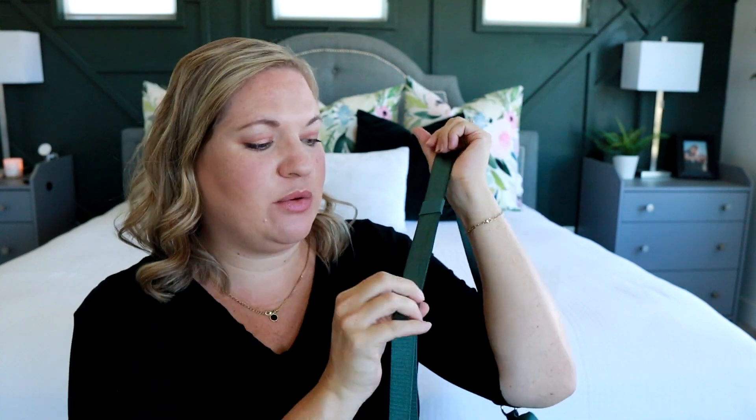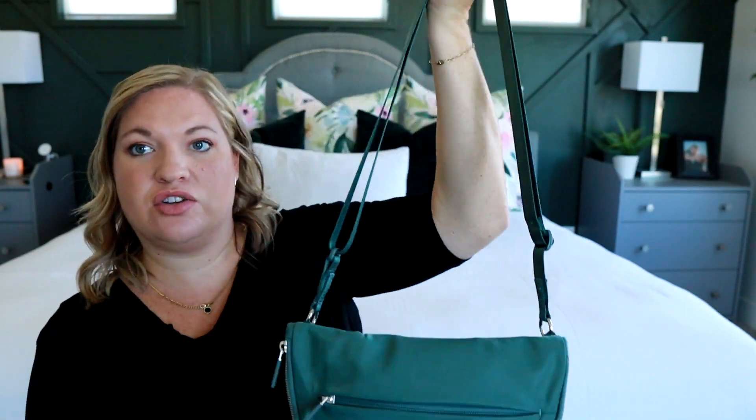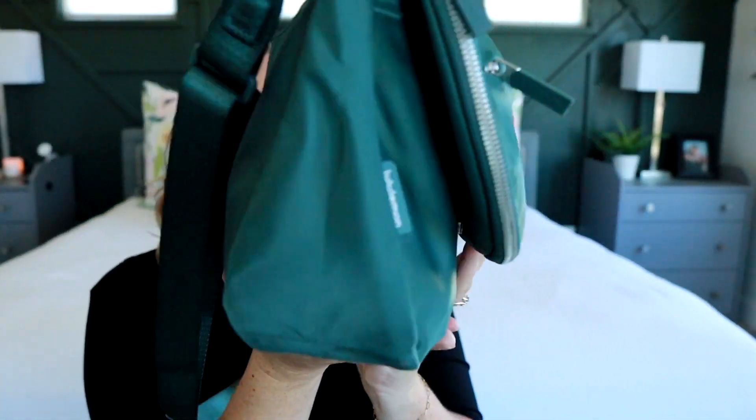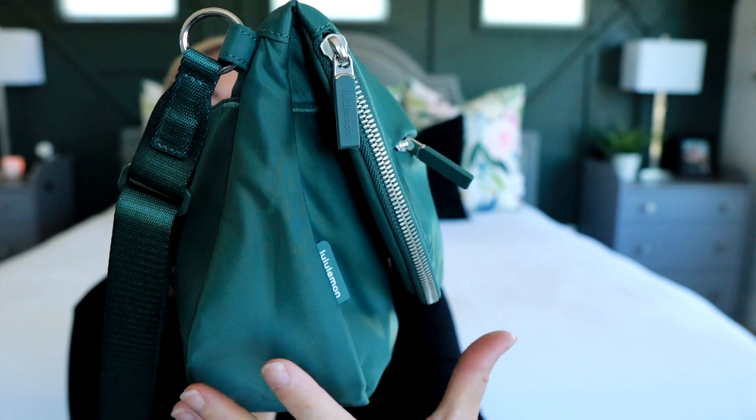The messenger strap — I kind of wish it was a little bit wider, but it is a really nice, smooth, silky seatbelt strap material. It gets really long, and I think this is its shortest setting here, so it's a good length to throw over your shoulder or you can make it longer and wear it cross-body. It's very size inclusive that way. You can see it's one of those bags that's skinnier at the top and gets wider toward the base. Normally I wouldn't love a bag with a flap, but there are enough exterior pockets that I'm able to make it work.